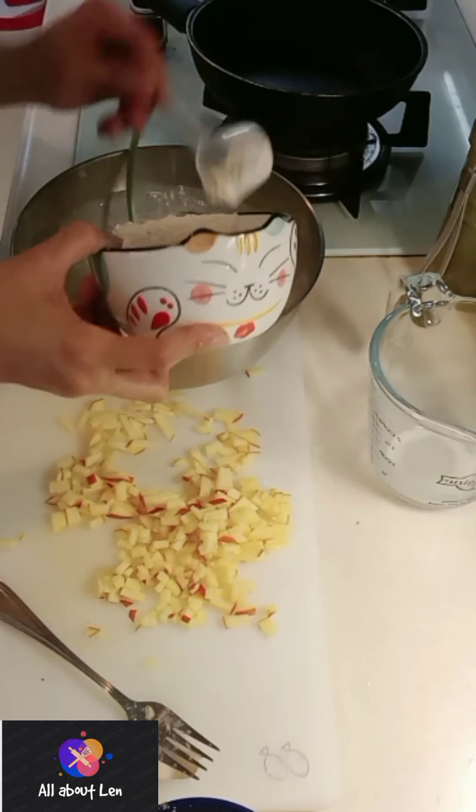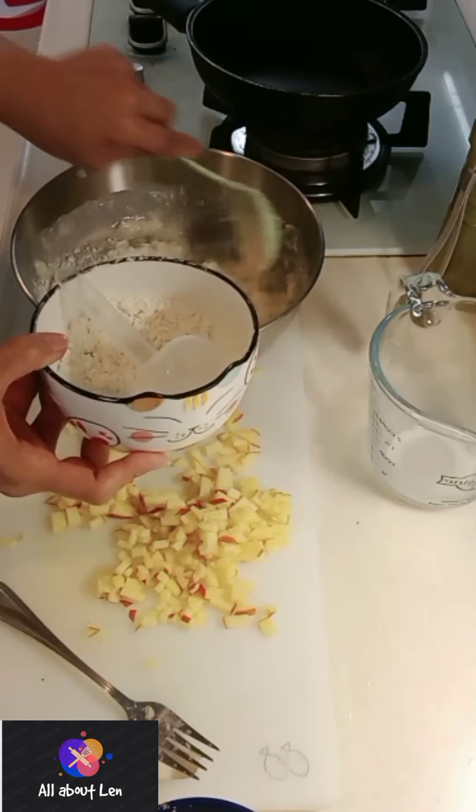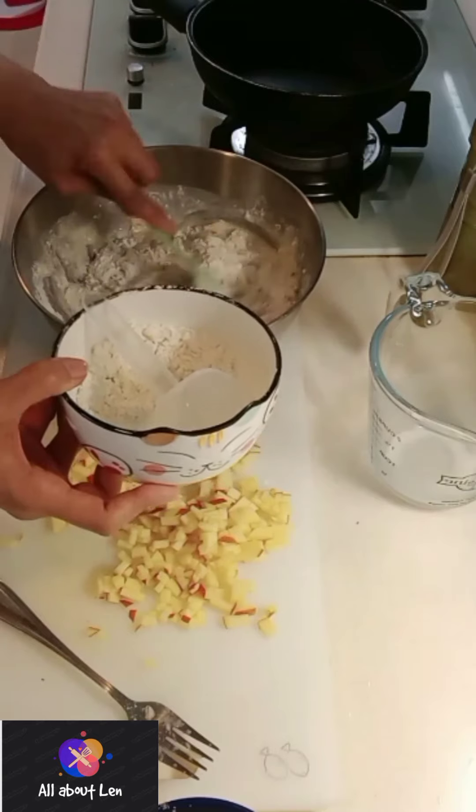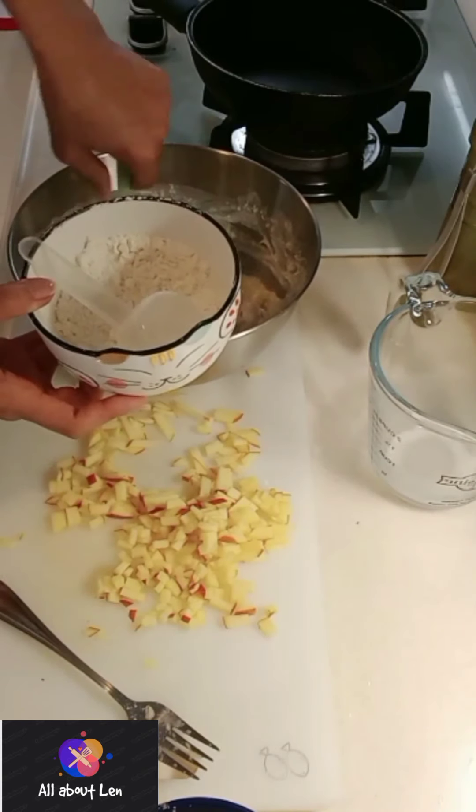I really like bananas and also apples, so I was thinking about making a pancake with my favorite banana and apple. And this is it!